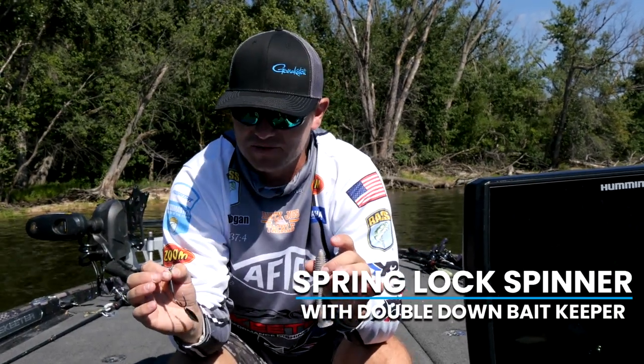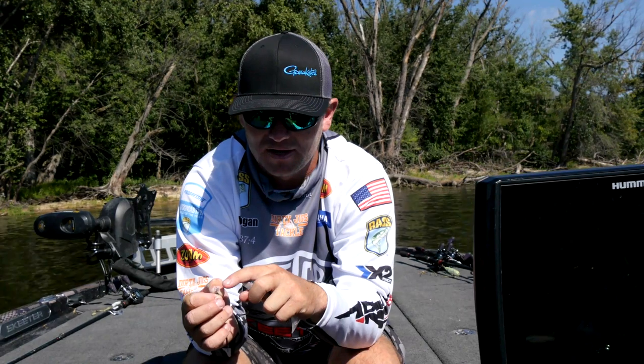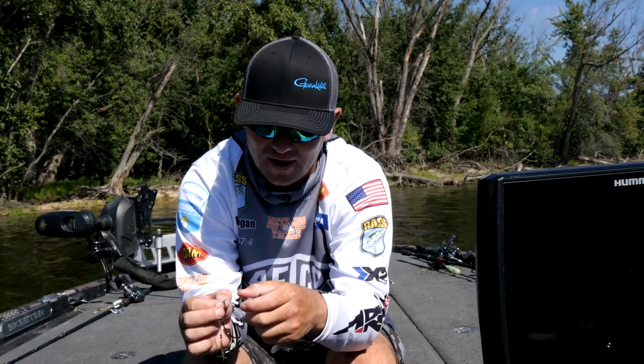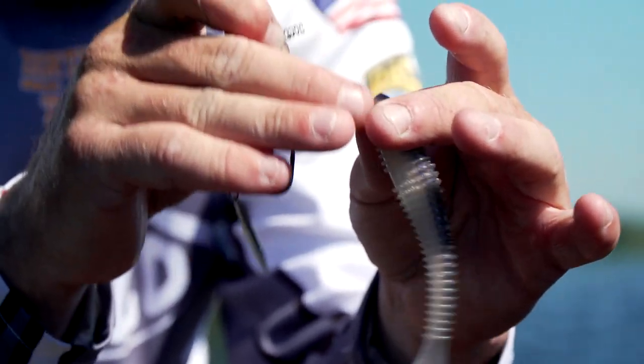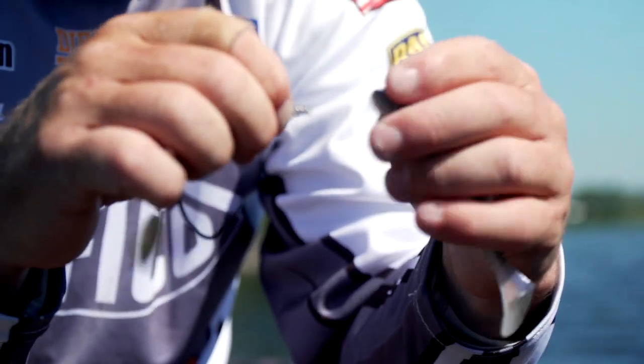It makes it so much easier rigging up your swim baits. In the past we only had one prong to work with on our bait keepers on this type of bait, so when you went to rig it up you would have to make sure your bait was completely straight the whole time it was getting screwed on there.